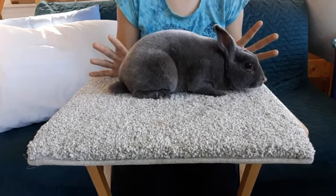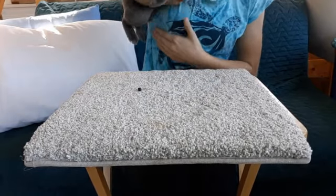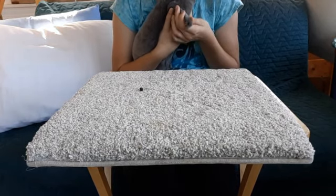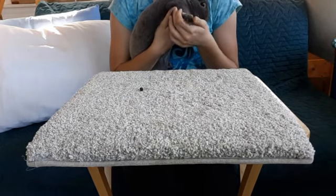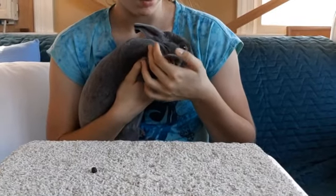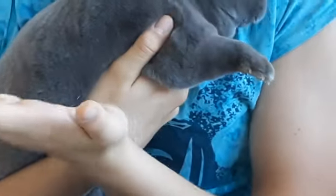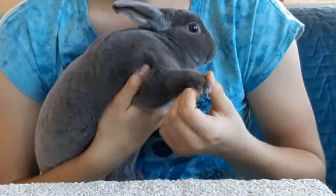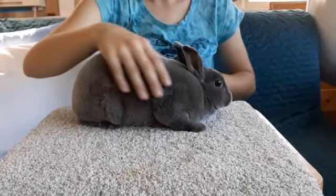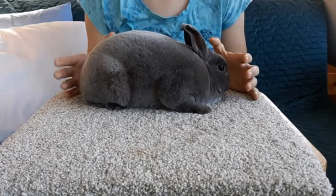If you see the color of his nails, he has light colored nails — almost the color of my hand. Whereas Cinnamon would have dark nails — black and brown. So if you have dark colored nails on a light colored rabbit, that is a disqualification. And if you have a light colored nail on a dark colored rabbit, that is also a disqualification.